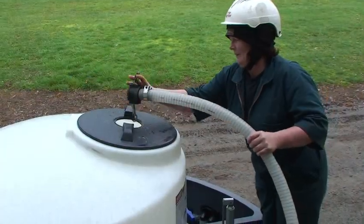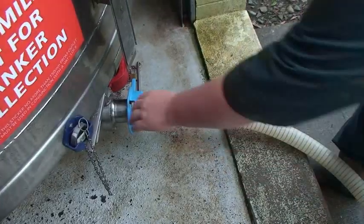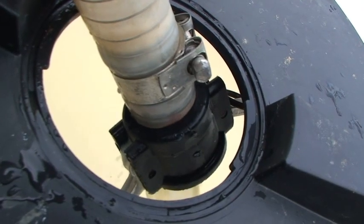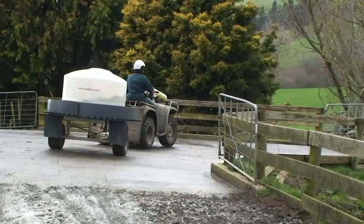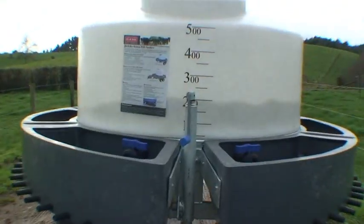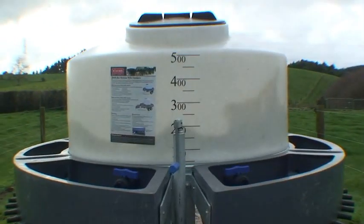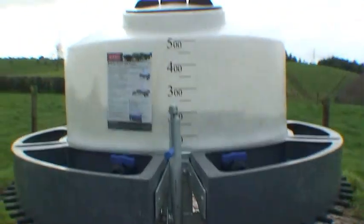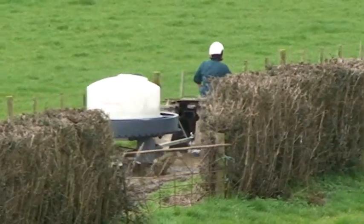The open manifolds make cleaning and changing teats a breeze. So easy to use, simply fill the Milk Bar 50 Classic and drive to your first mob of calves. The 500 litre tank is round and opaque with marked gradients. The round tank eliminates milk surge when cornering for safer travel.